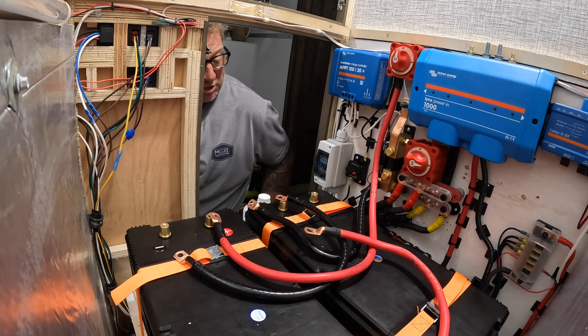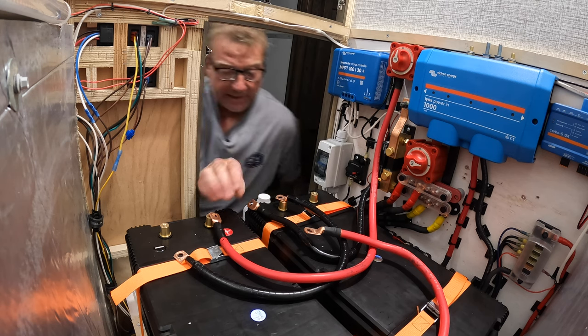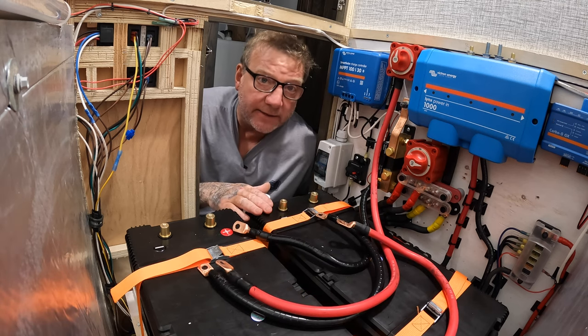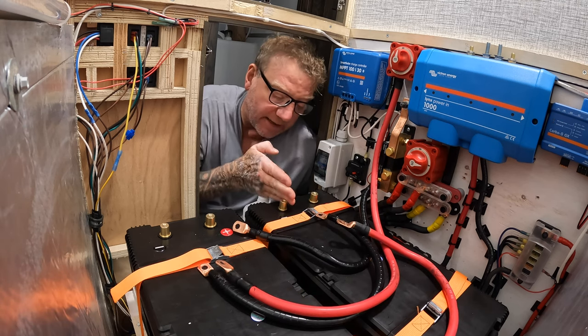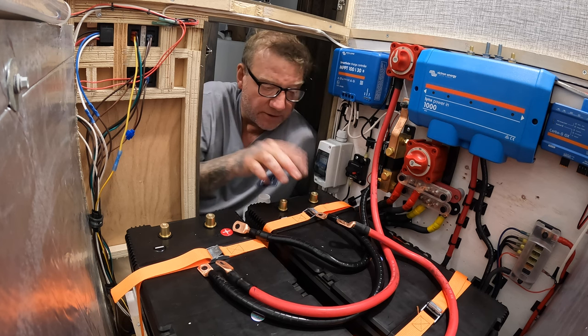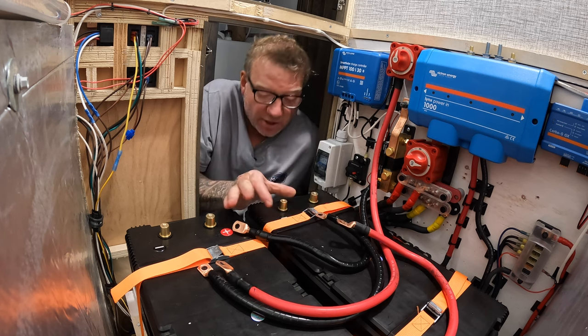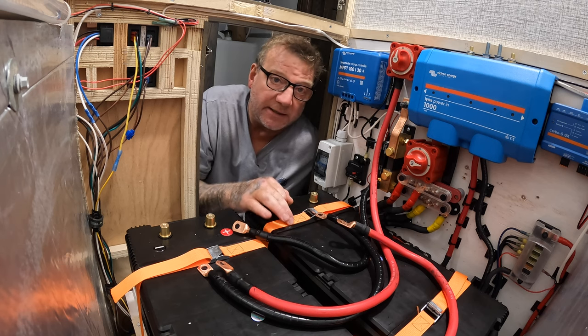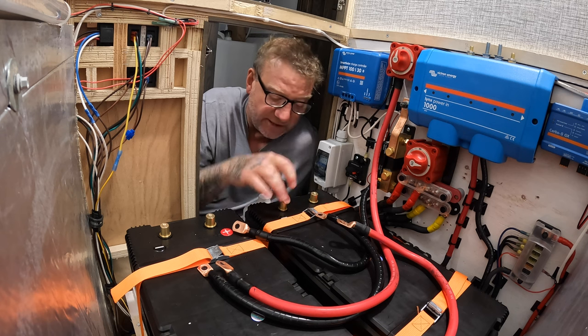Something I like about the Battle Born batteries is they actually have a bar that comes up out of the battery instead of a post — it's a bar, so if you have more than one connection you can put one on either side of that bar and then put the bolt through. To me that's the best way. These obviously just have one post.